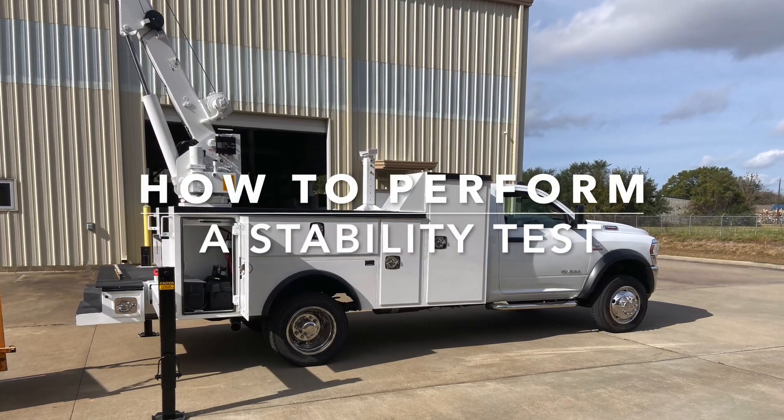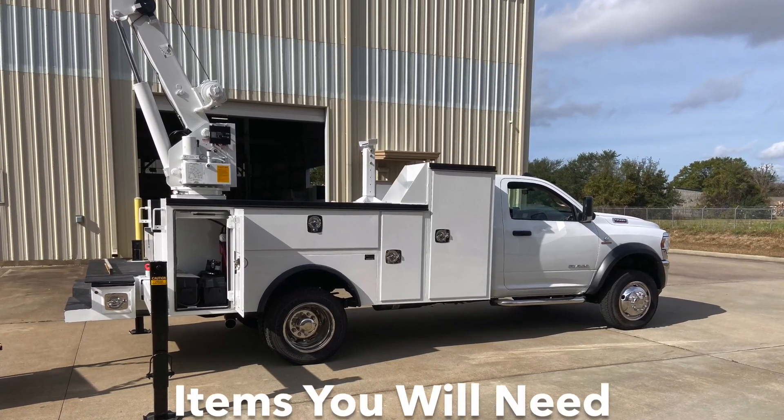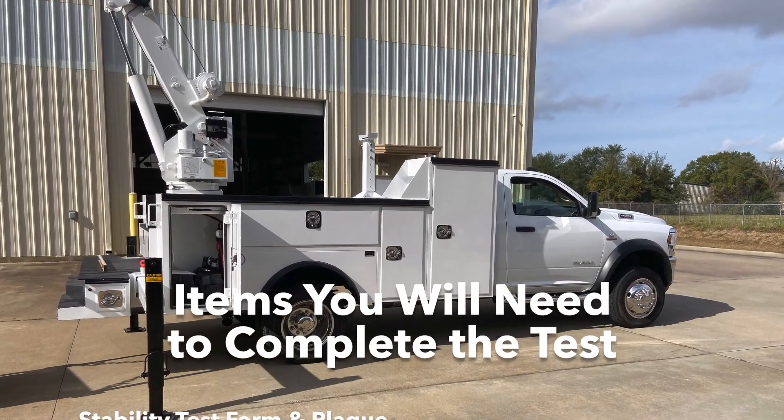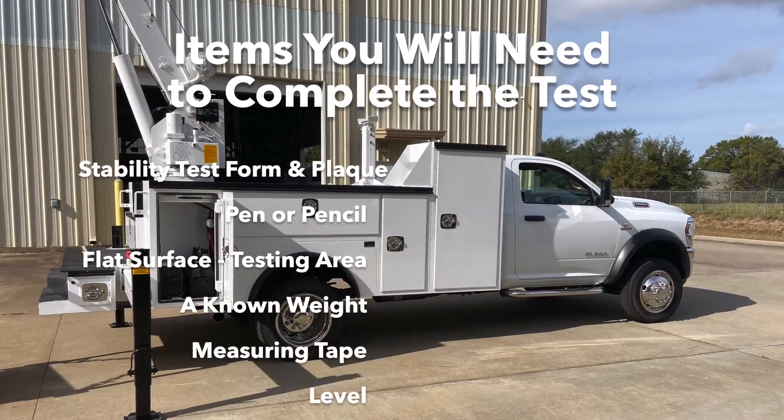Before starting the stability test it is important to plan ahead and prepare. There are some items you will need such as a stability test form and plaque, a pen or pencil, and a flat surface to do the testing.